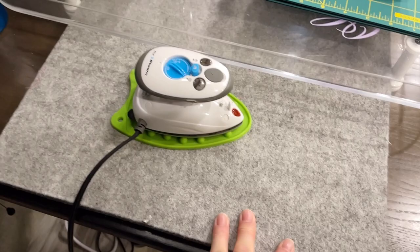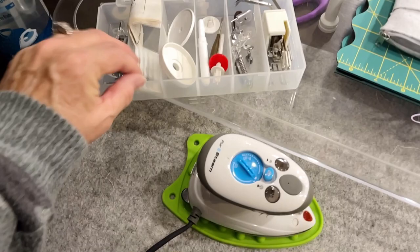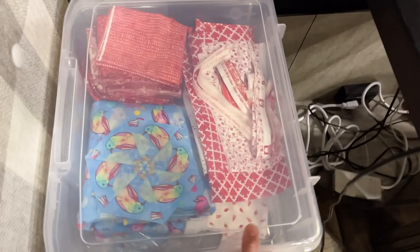I also brought the extra parts for the machine: the walking foot, some other feet in case I need them, needles, a screwdriver, another seam ripper, darning foot, zipper foot - whatever I might need fits right in there. Most of these things except for the long ruler and the wool mat will fit in one of my project boxes. I brought one project box for my fabric, and all these little tools fit in there too, keeping my fabric in order and dust free.